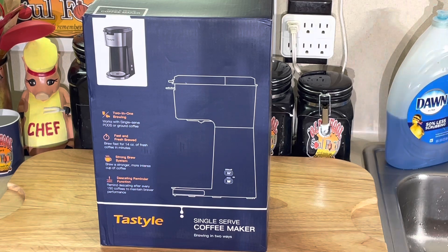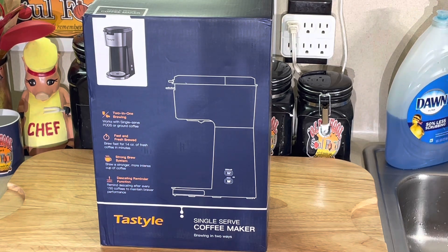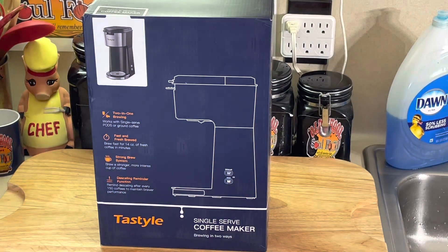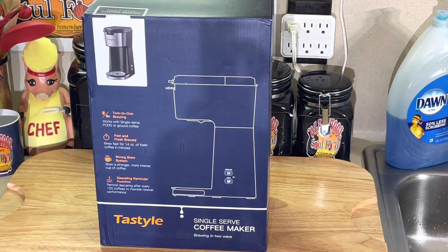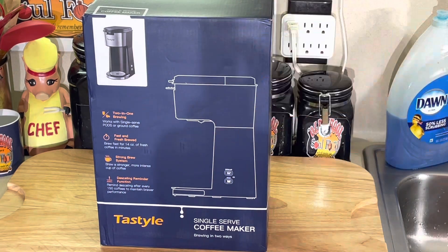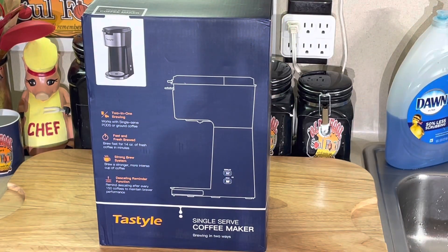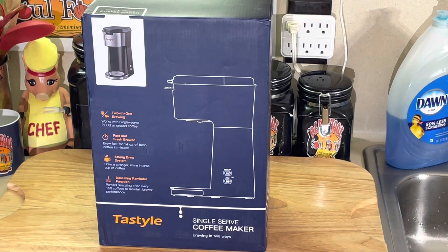Let me tell you what it is. It's a Taste Style single serve coffee maker, but it serves two purposes. Y'all know your K-Cup drinkers out there — they do the little K-Cup coffee makers. This machine does that. But y'all also got the old school coffee grinds — put the coffee grinds in the coffee machine and make it the old school way. This one does that too. This coffee maker serves two purposes.